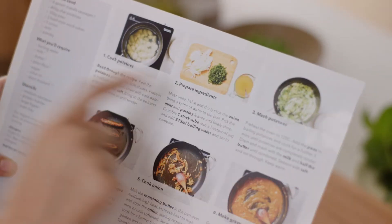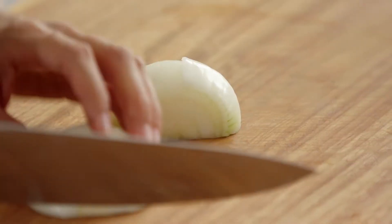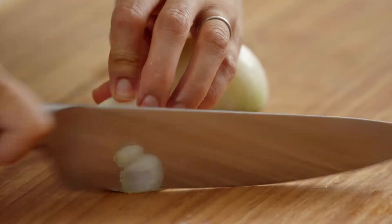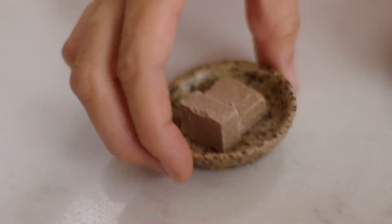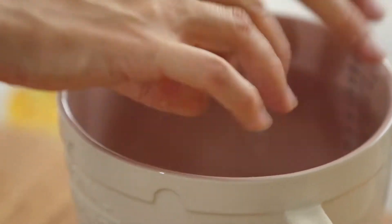Step two is to prepare some of the other ingredients, starting with an onion. I'm going to make a really nice beefy onion gravy — thinly slice the onion. All of the stock cubes we use at Marley's Spoon are actually vegan. Crumble some beef stock cubes into a jug and add some boiling water.